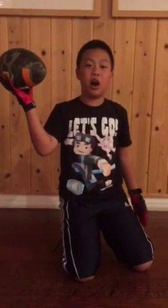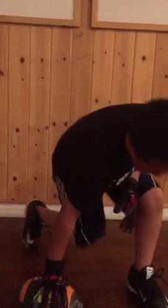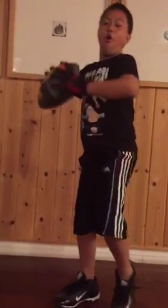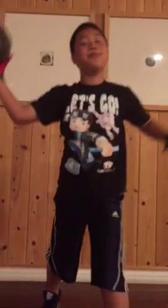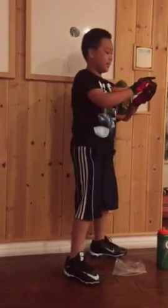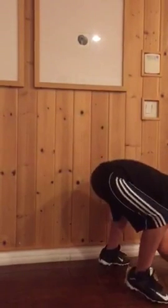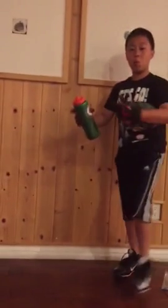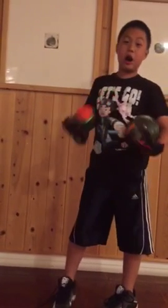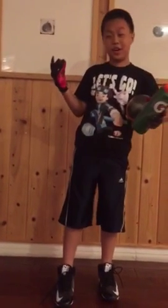My football. Bam. So this is all my football stuff. This is all my stuff.